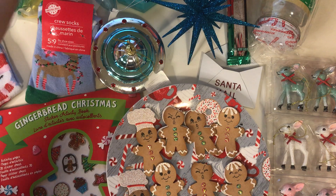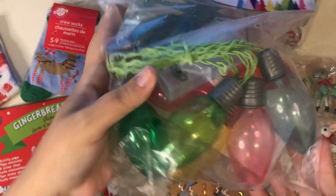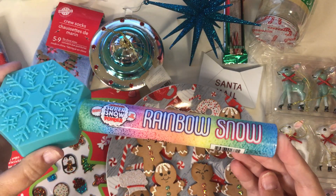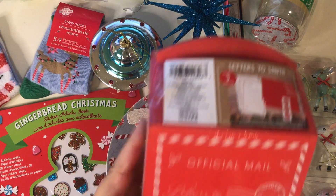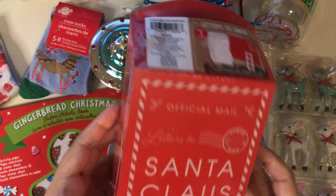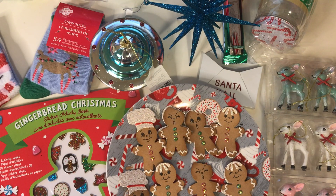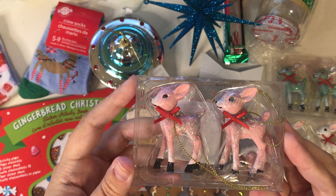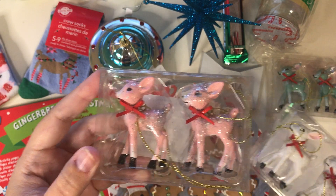And then also from Target, I got these — just some string lights. I thought that those were very pretty in all different colors. And then for the kiddos, I got this rainbow snow. I thought that was cool, I got a bunch of these for the kids for Thanksgiving. And then I also picked up this Letters to Santa mailbox. It has a bunch of stationery and stickers and envelopes — I thought that was really cute. And then last but not least, I picked up these reindeer again. I'm going to add them to the little cloches that I got around Halloween time from Target. They were orange but I'm going to paint them a different color and put the little deer in them.